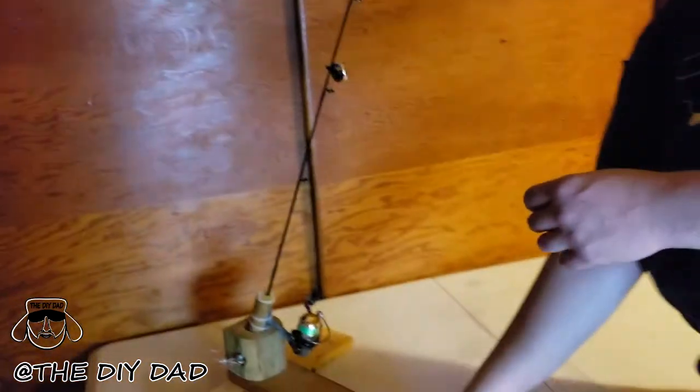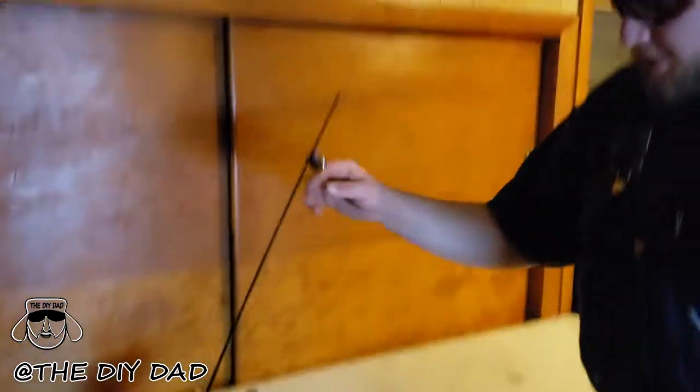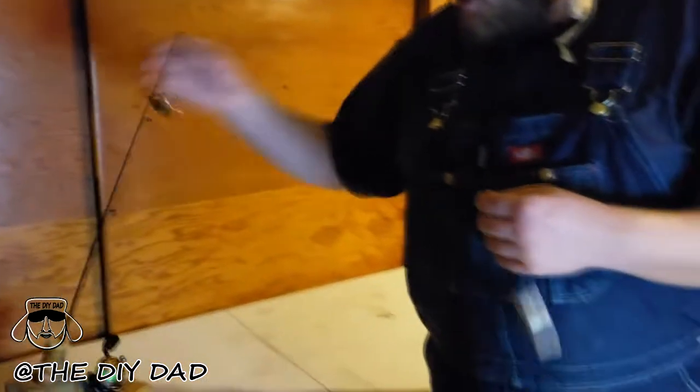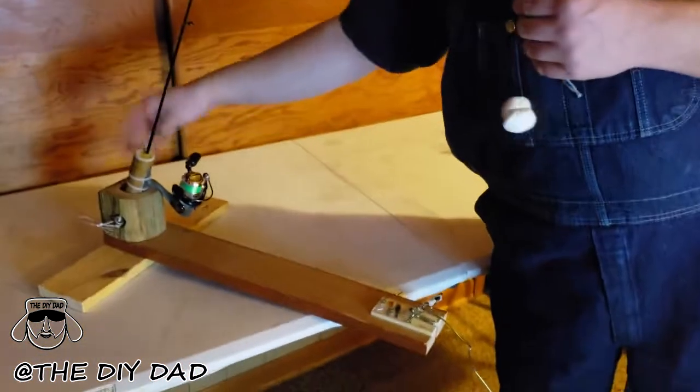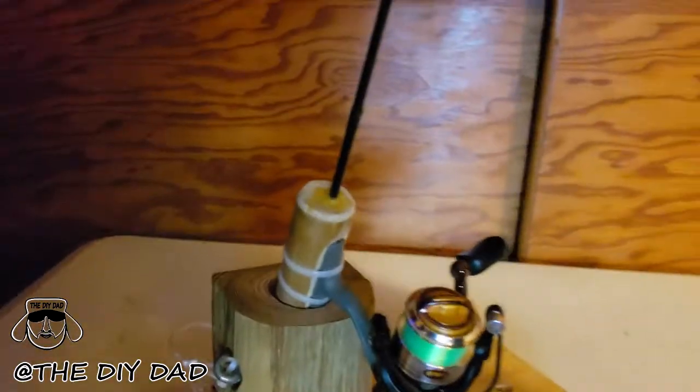Hey, DIY Dad here. We're gonna do another short demo of the automatic fisherman DIY tip-up I made. Here's the fishing pole I recycled — it was just a broken fishing pole and the tip was broke off.